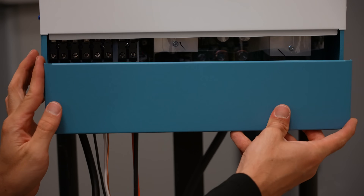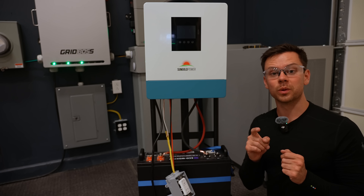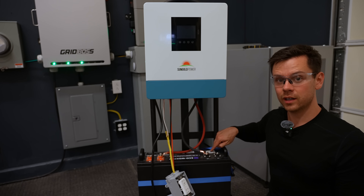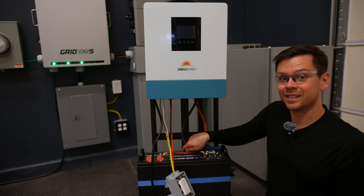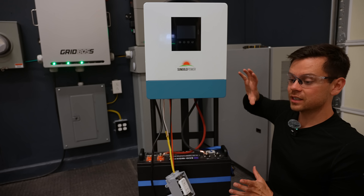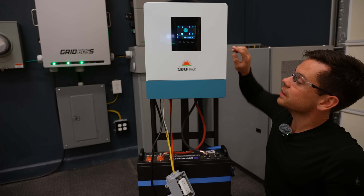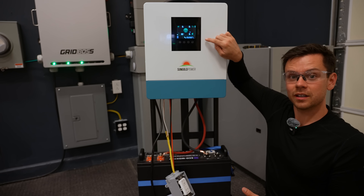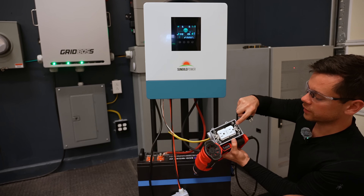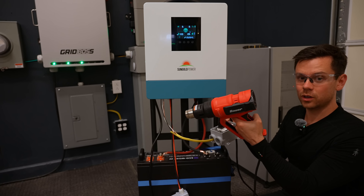Now we can turn everything on. Start with the battery — turn the breaker into the on position until it shows red, then press the power button second. This charges up the capacitors in the all-in-one unit. Make sure the breaker is on first, power button on second, and then the screen should turn on. In a few seconds the inverter will turn on — there's the fan — and now we have a green light. We can plug in a heat gun or some loads, and it works.